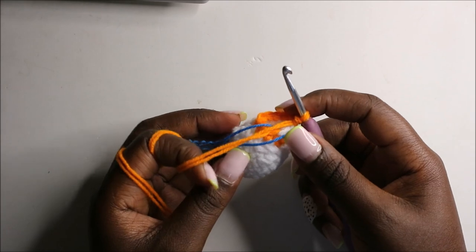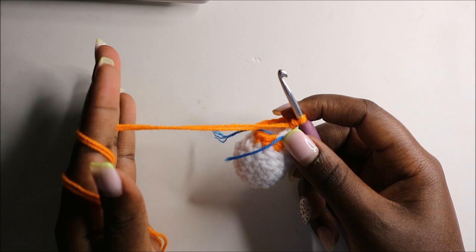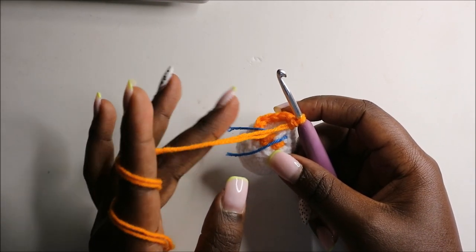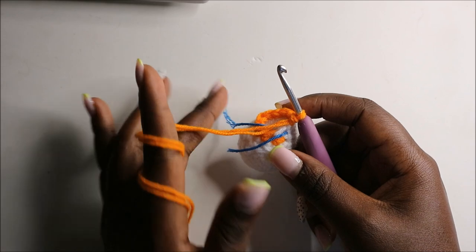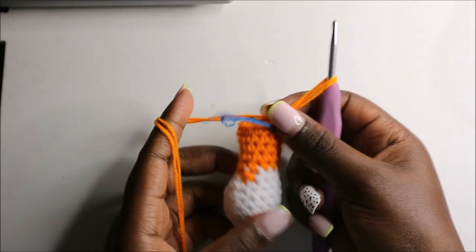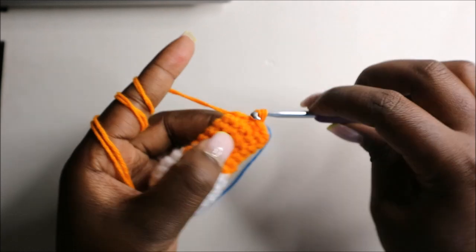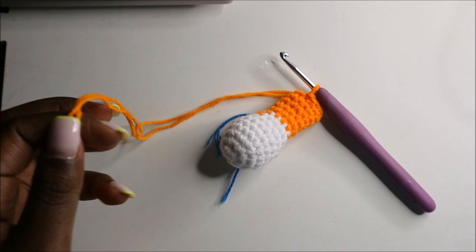For the next five rows — row 10 through row 14 — we're going to do single crochets all the way around in each row for a total of 10 stitches. See you when you're done with the 14th row. After the 14th row, this is how the leg looks like. To finish off, go into the next stitch, slip stitch, and cut off the yarn long enough for sewing.